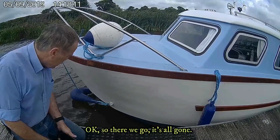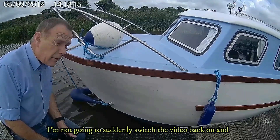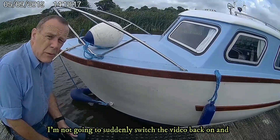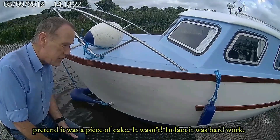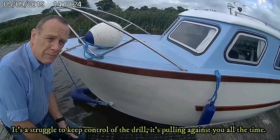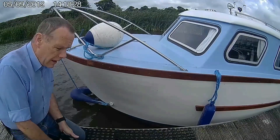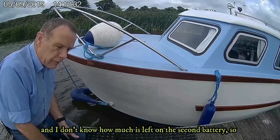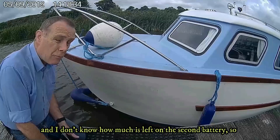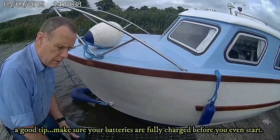Ok so there we go, that's all gone. I've got to suddenly switch the video back on and pretend it was a piece of cake - it wasn't, it was hard work. It's a struggle to keep control of the drill, it's pulling against you all the time. I've gone through one battery on the drill and I don't know how much is left on the second battery, so make sure your batteries are fully charged before you even start.